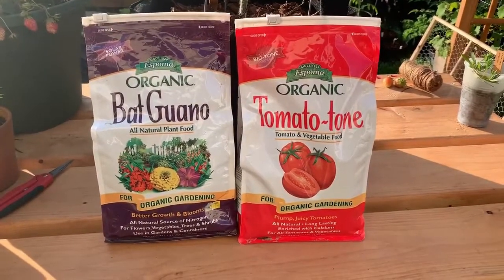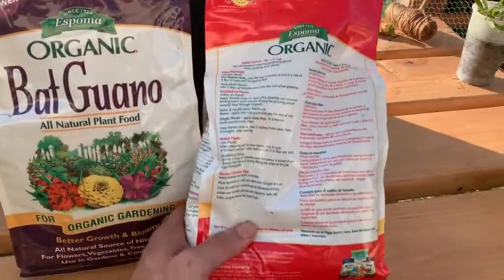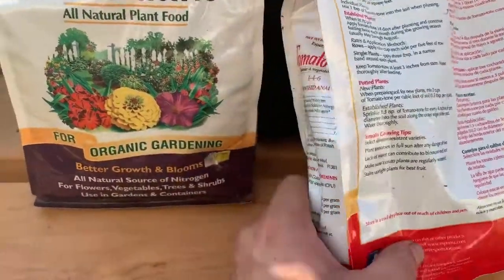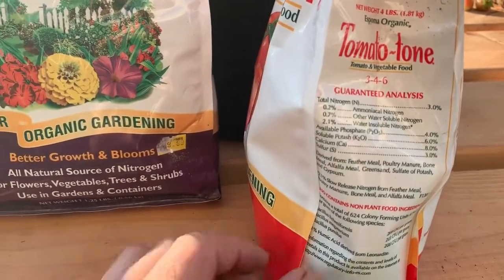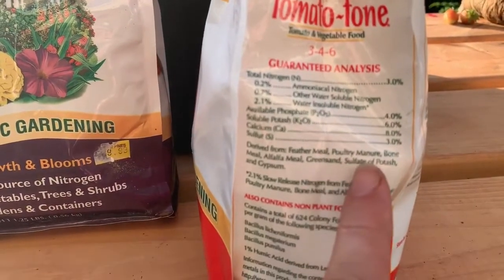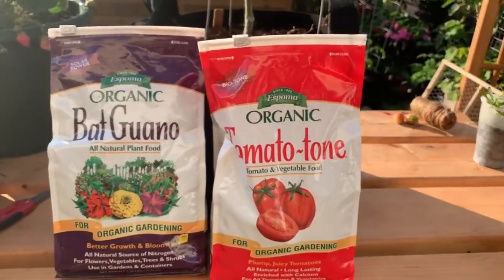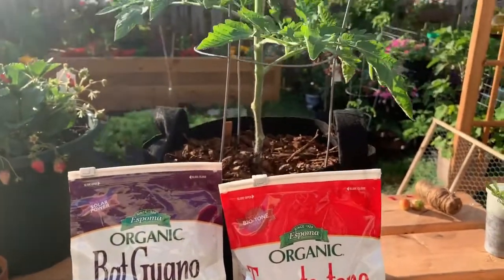With this Tomato Tone, the books I've read show what to fertilize with, and it has exactly every ingredient I see recommended — the main things being nitrogen, phosphate, potash, calcium, and sulfur, but also feather meal, poultry manure, bone meal, alfalfa meal, green sand, sulfate of potash, and gypsum. I think that's absolutely what's helping this tomato. We've used Tomato Tone before with store-bought transplants and they gave so many tomatoes, so I'm very happy with the way this is going.